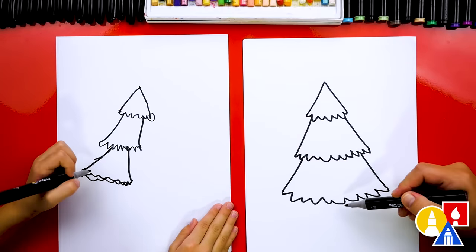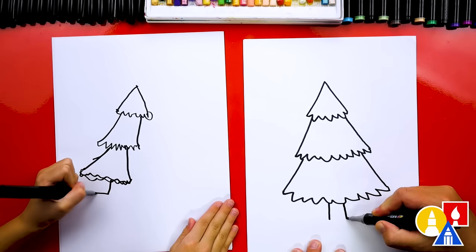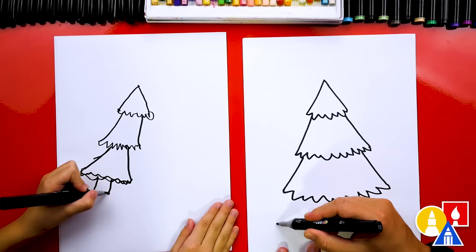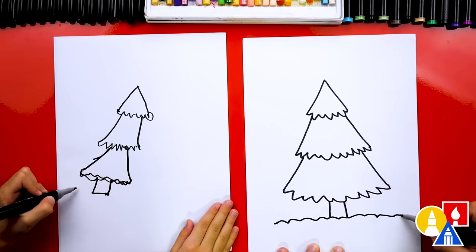All right, what's next on our Christmas tree? The bottom. We're going to draw two lines coming out from the very bottom — it's almost like the feet. I left mine not connected and that's okay. We're going to draw a bumpy line for the snow on the ground.